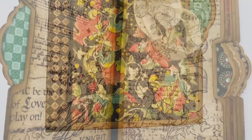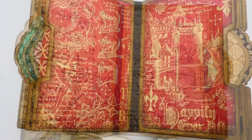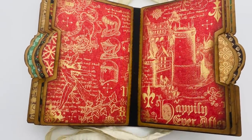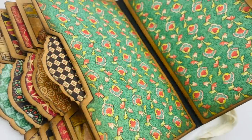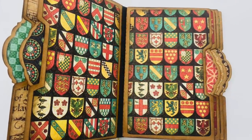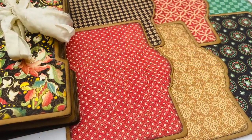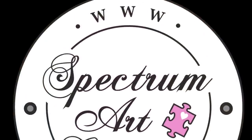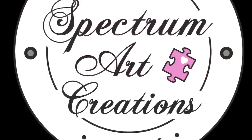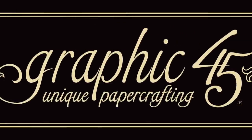Today we're going to be making this album in just a couple of hours using just one paper pad and one die, and we'll have plenty of paper left over to make a second and a third. This album packs plenty of spots for your pictures and for journaling. Hello everyone, it's Mattie Azar with Spectrum Art Creations for the Graphic 45 brand ambassador team.